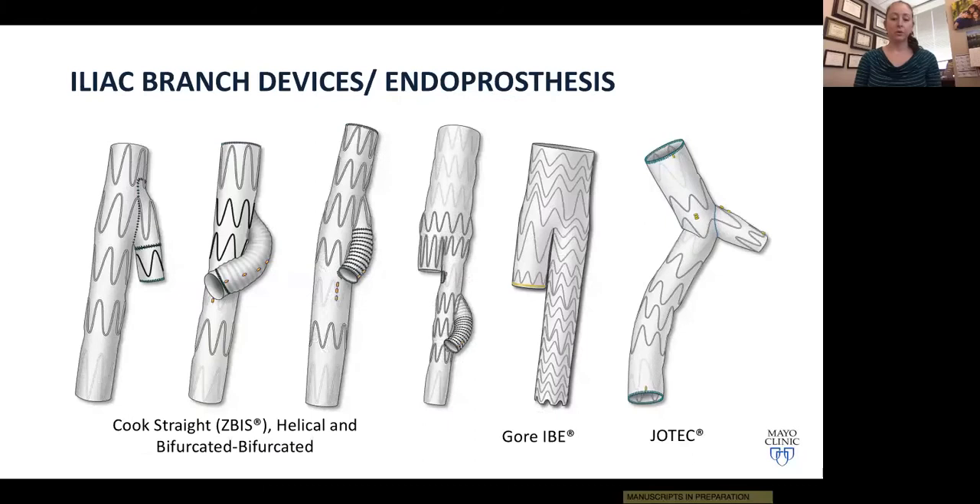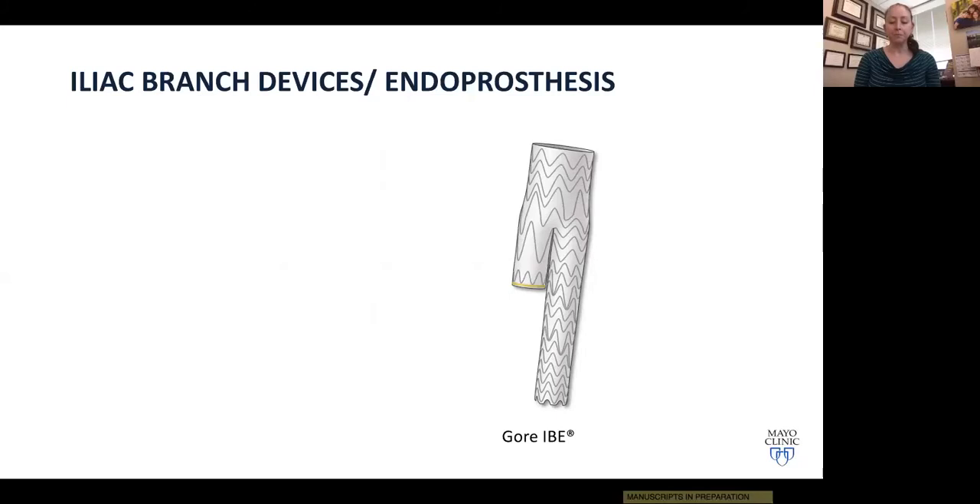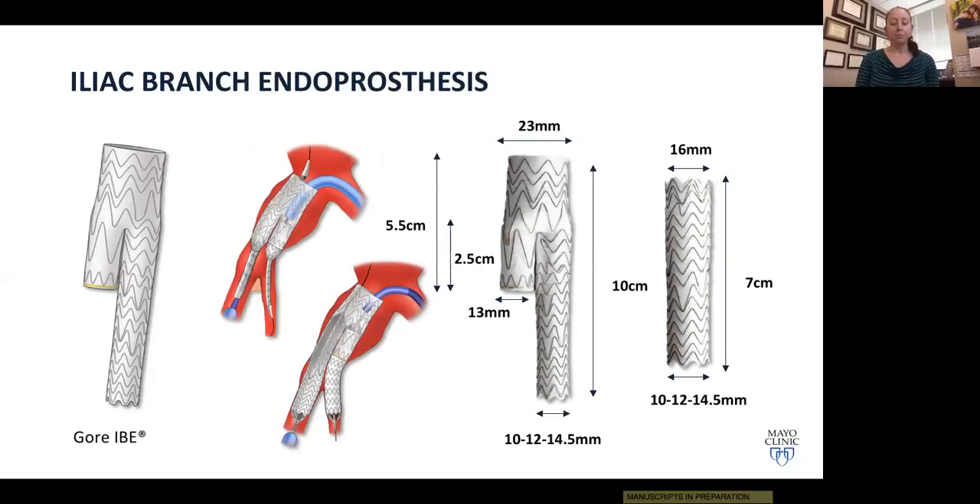Several iliac branch devices have been developed, but the only device currently commercially available in the United States is the Gore Iliac Branch Endoprosthesis (IBE), designed to be used in conjunction with the Gore Excluder AAA system. It's a two-part bifurcated system, 23 millimeters proximally, 10 centimeters in length, with distal sealing options in the external iliac of 10, 12, or 14.5 millimeters. The internal iliac side branch is always 16 millimeters proximally, sealing into the 13-millimeter gate, 7 centimeters in length, with distal internal iliac sealing options of 10, 12, or 14.5 millimeters.